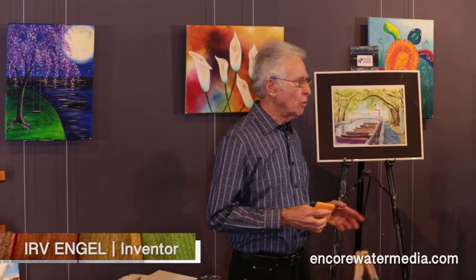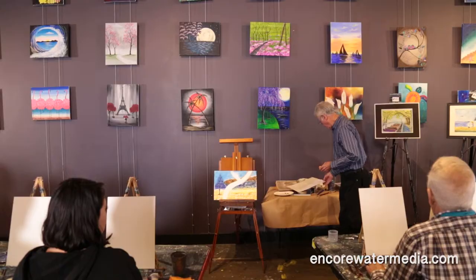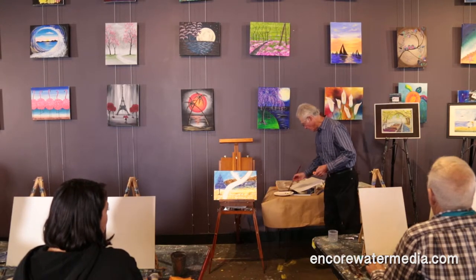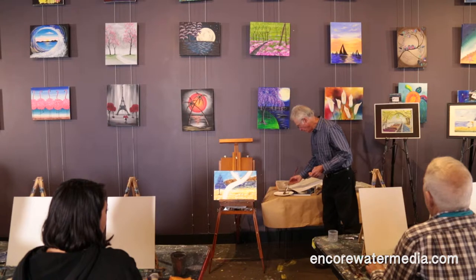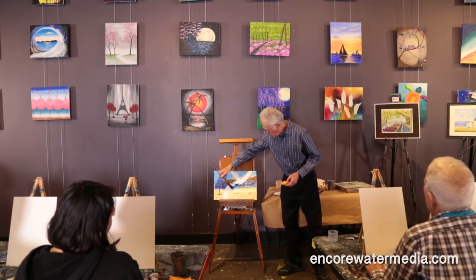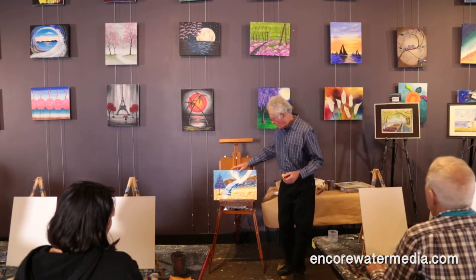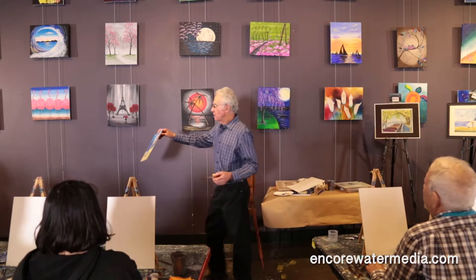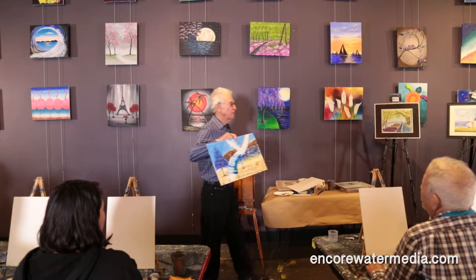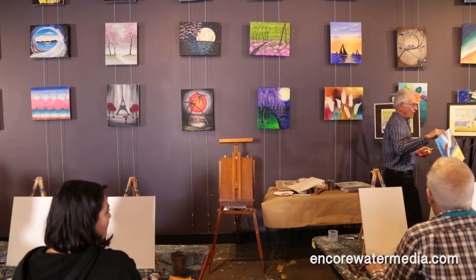There are some things about the board you have to know, otherwise you're not going to get anywhere. If you just wet your brush and try to paint with this, here's what it does — it doesn't take the paint. It makes some interesting designs, but that's not what you intended to do.